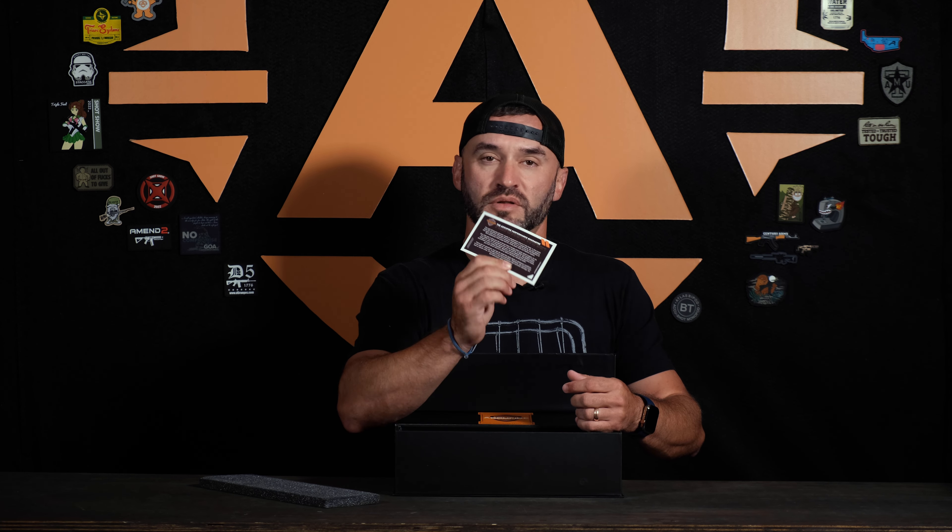Every scope comes with the AccuFire Performance Guarantee. If it's a Prospectus line and anything ever happens, swap it out. We want it back and we'll give you a new one.